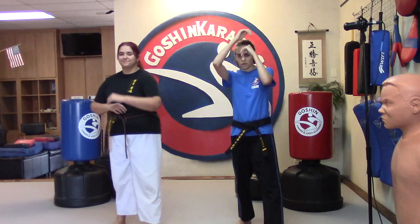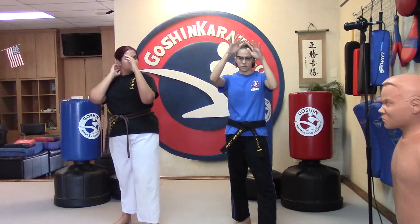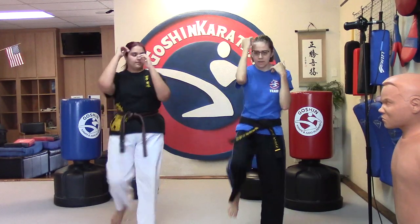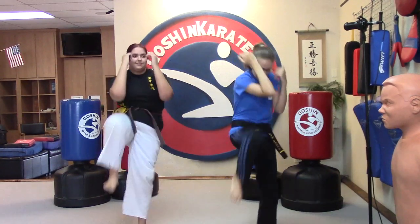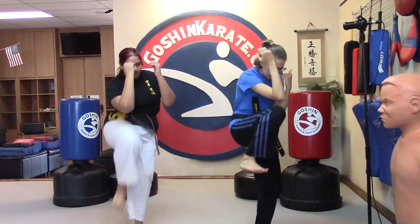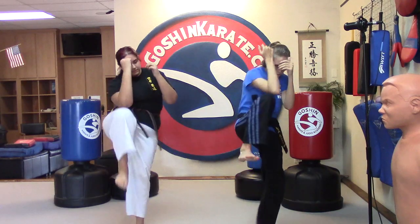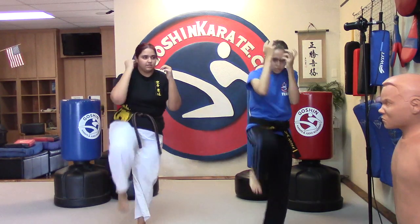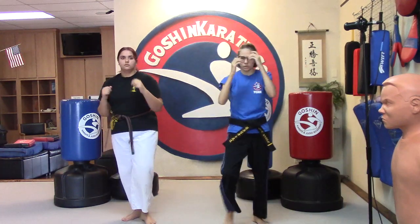This is our other hip exercise for today. We're going to do about 10 on each side and then see if we need some more. We're going to bring our elbow down and knee up, just like we were doing before. Each knee: Ichi, Ni, San, Chi, Go, Roku, Sichi, Hachi, Ku, Ju. Switch feet.